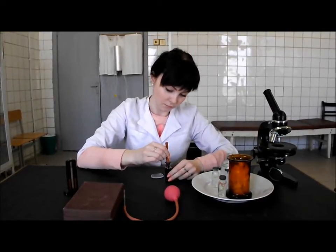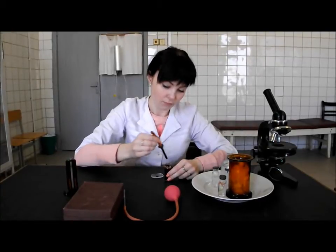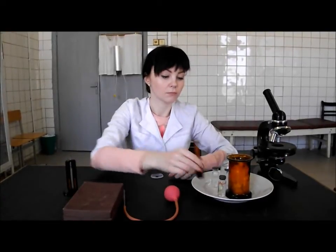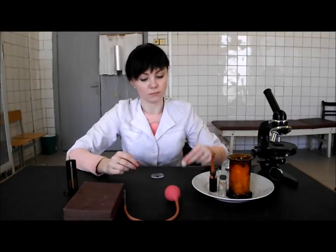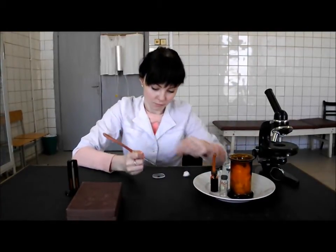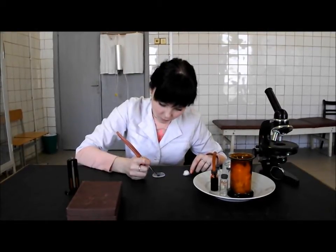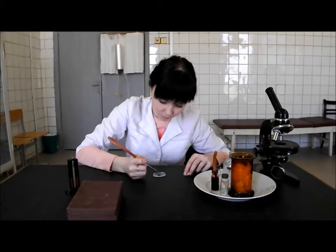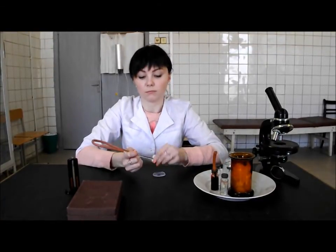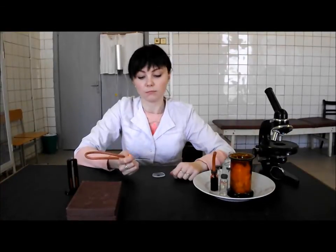Put the donor blood on the watch glass. Prepare a piece of cotton wool. Take 0.02 ml of donor blood into the capillary. Cleanse the tip of the capillary with the help of cotton wool, then put the used cotton wool on the plate.